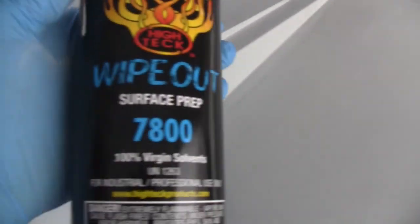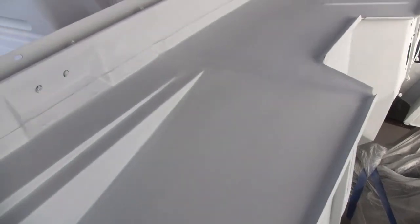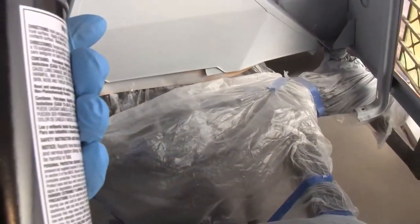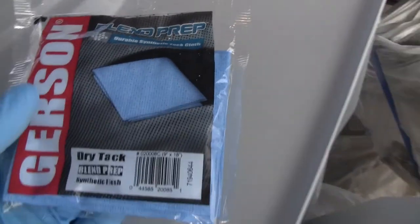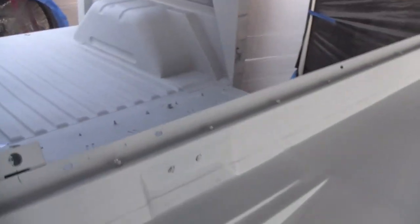The last thing we have to do is wipe it down with the surface prep. Eastwood sells a pre, but this is what my local Space Age paints recommended. And then got the tack cloth, so we're going to do that. I got a tiny boot here, so I'm going to set the camera up — I have no idea what kind of footage we're going to get of applying the color.